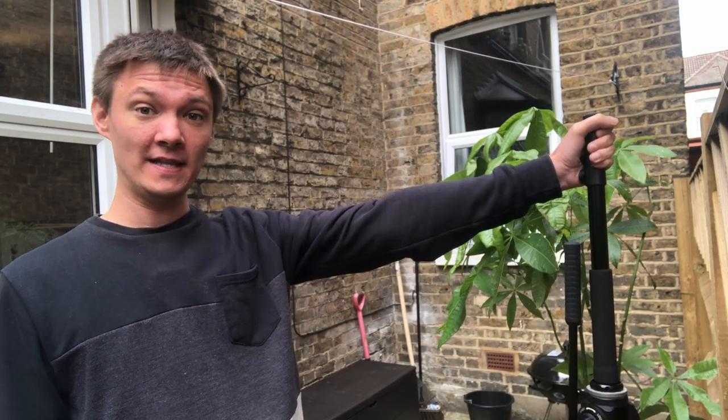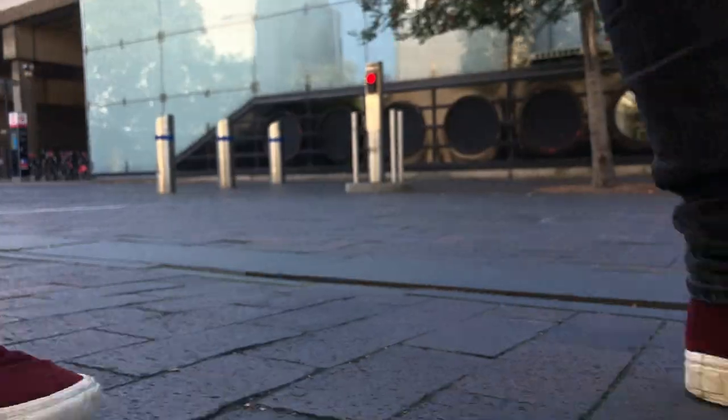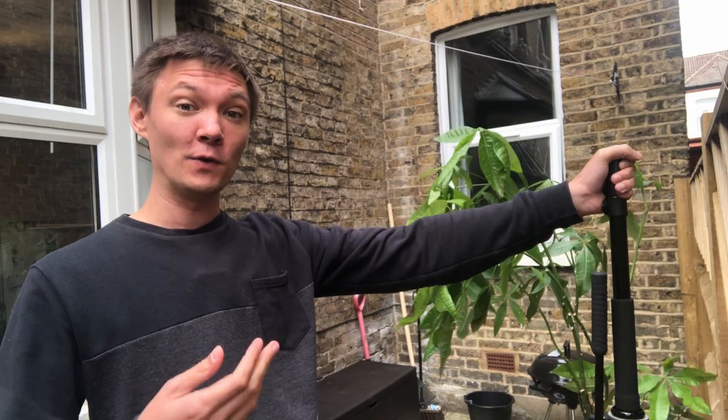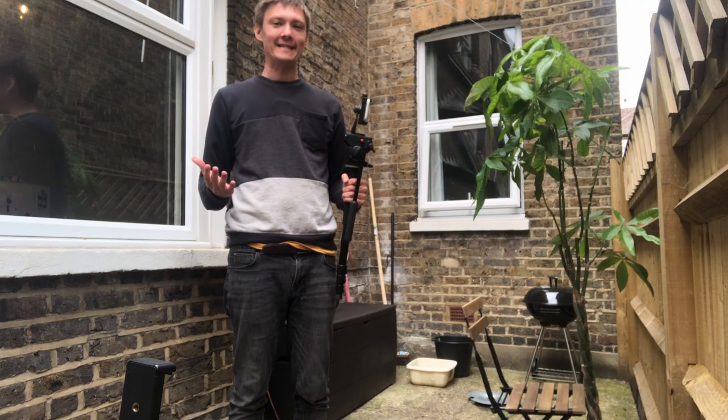The first tip is to make sure you're holding your monopod at arm's length. If it's much shorter than that, it's going to be too close to your feet or whatever you're filming and it'll look like the object is moving too fast — it will make viewers feel a bit sick. Keeping it at arm's length gives you a nice distance from the subject for a slick, professional-looking shot.